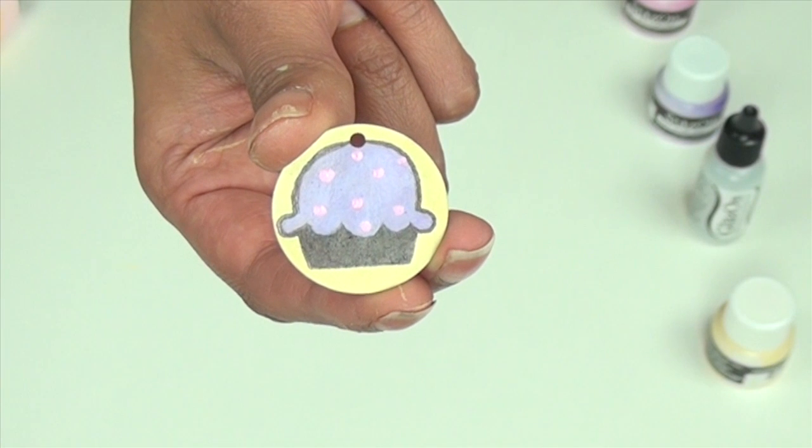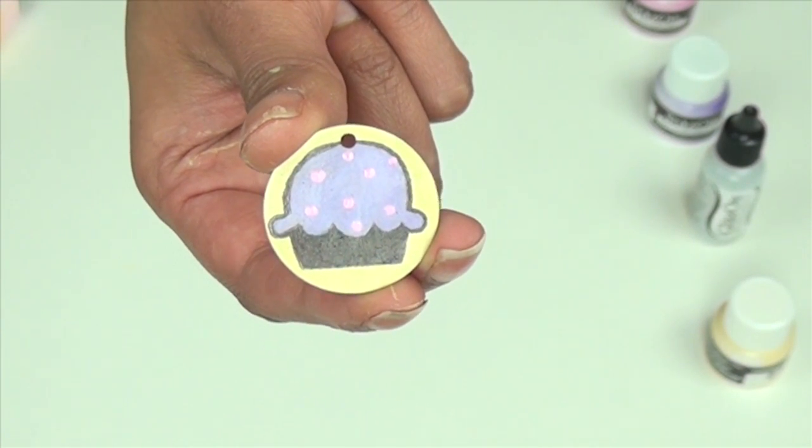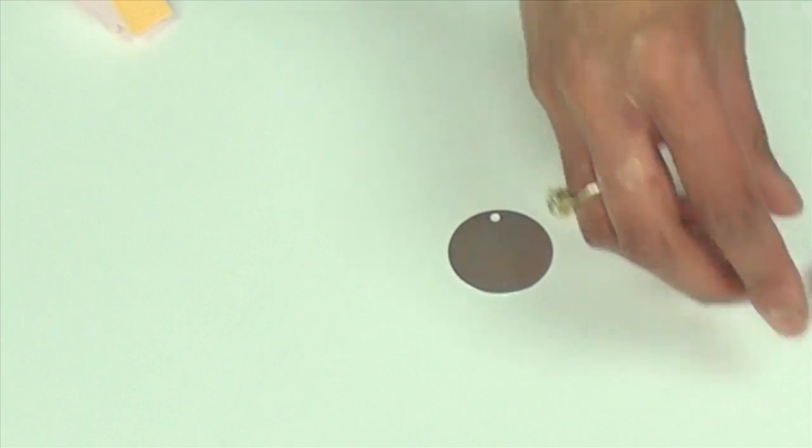Hi, this is Nagma from Imagine Crafts and I'm going to show you how to make this cute little embellishment. For this project we'll be using Imagine Crafts sheet metal in the one inch size.